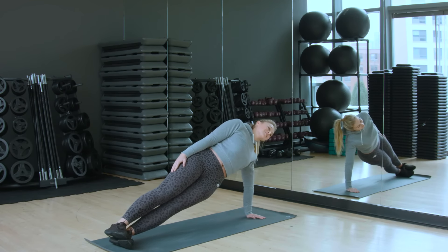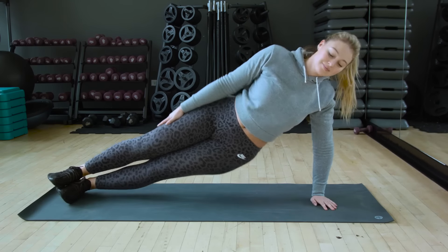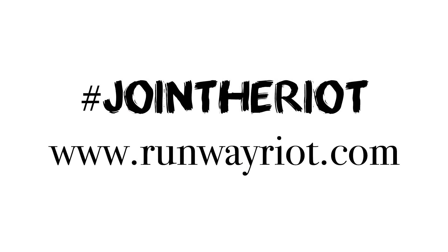This is again working all the side of your core, keeping that nice and tight. Hope you liked my exercise videos. For more tips and tricks go to runwayriot.com.